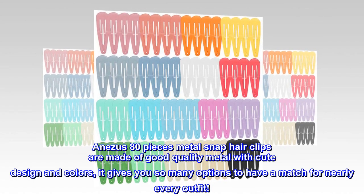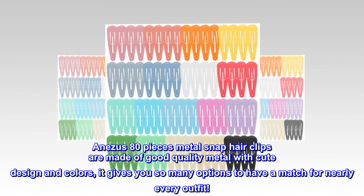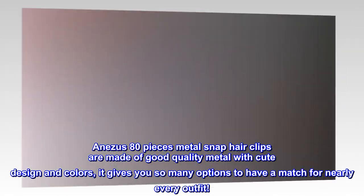Anezes 80 Pieces Metal Snap Hair Clips are made of good quality metal with cute design and colors, giving you so many options to have a match for nearly every outfit.